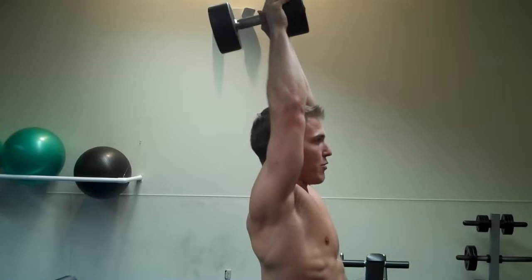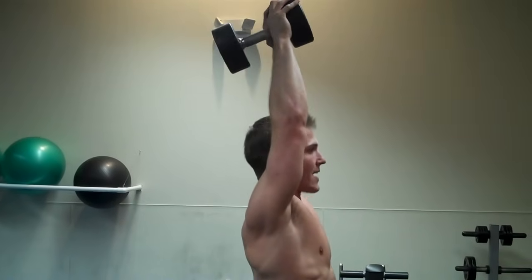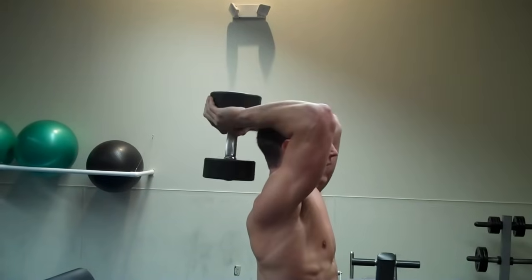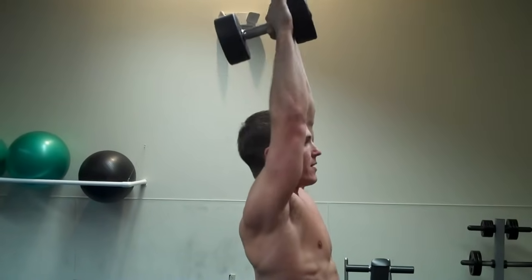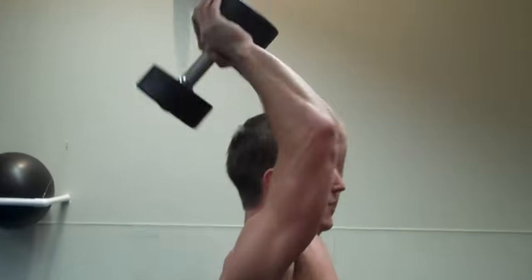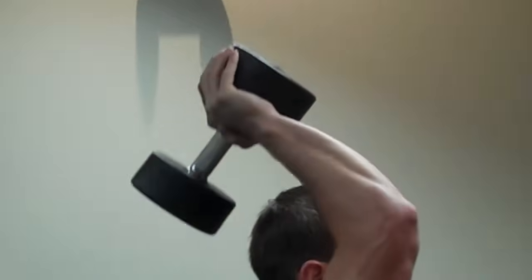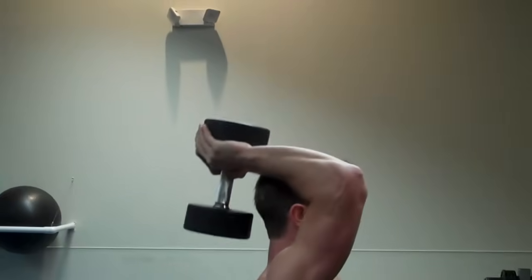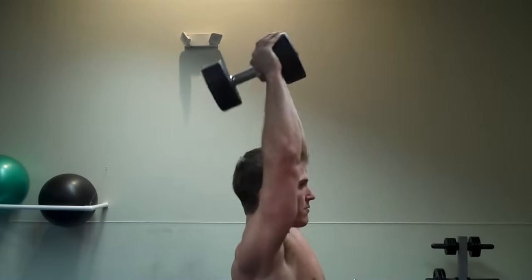When you keep your wrist straight and push the dumbbell up, it's activating your triceps more because it's harder to hold the weight straight the whole time. So you're going to come down, breathe out as you come up, breathe in, breathe out — and that's how you perform the overhead tricep extension while standing up.